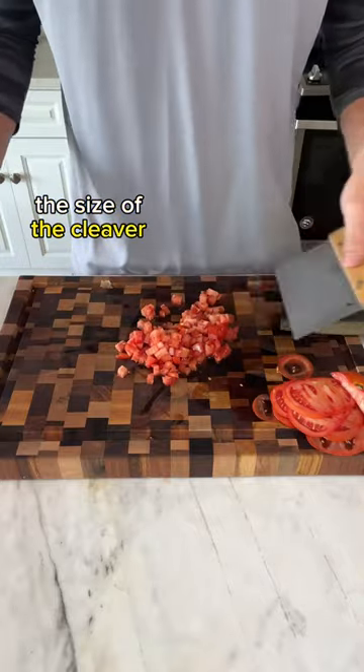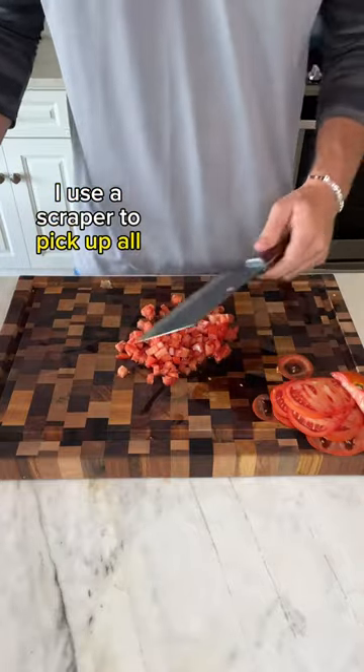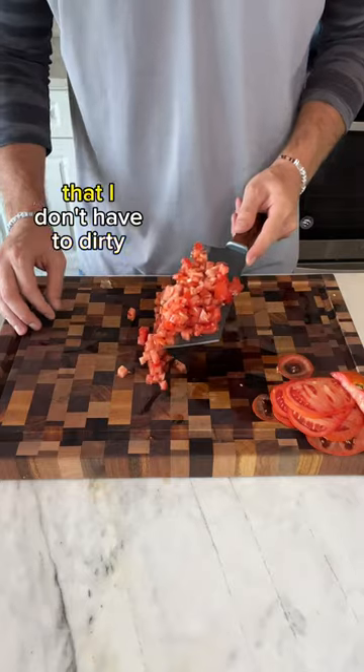The thing I like about the size of the cleaver is that sometimes I use a scraper to pick up all of my chopped produce. This thing's so big that I don't have to dirty another dish.